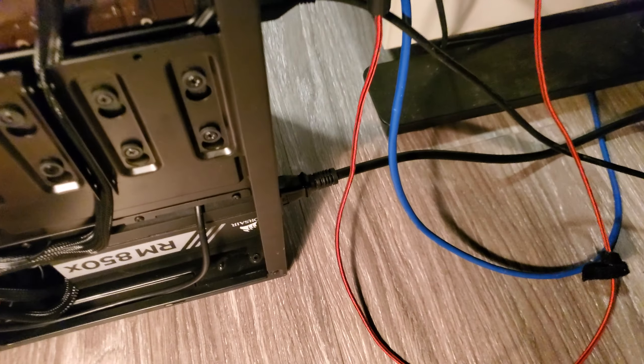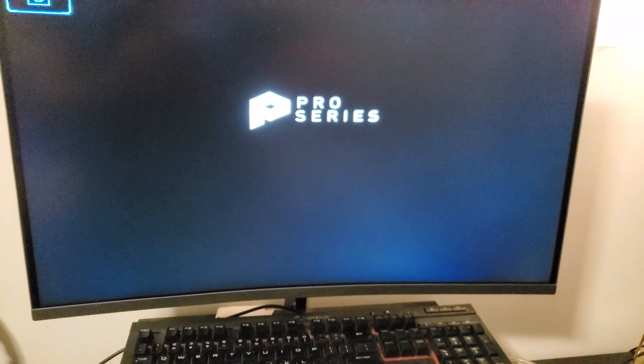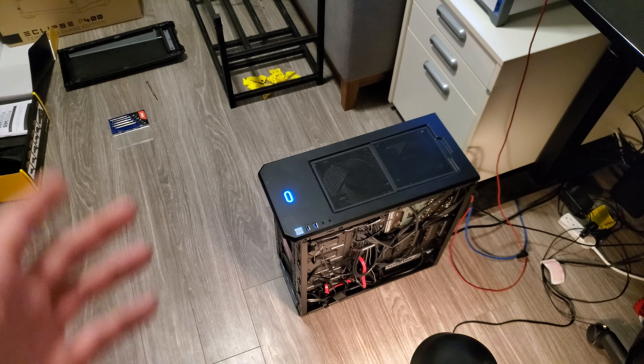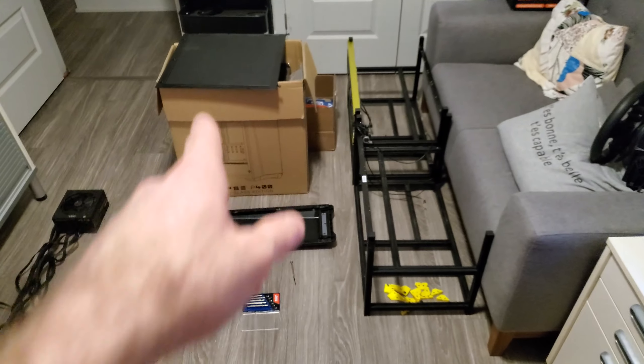Let's switch the PSU on — here's the moment of truth. It's starting off well. Let's check both GPUs — they seem to be spinning. We're posting. Now that everything's working, I'm going to close this back up, put the front cover on and the back.